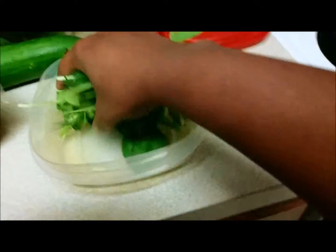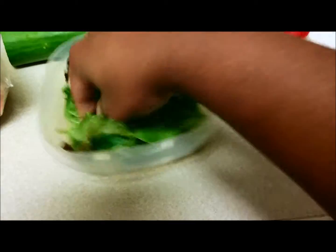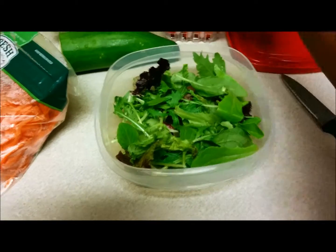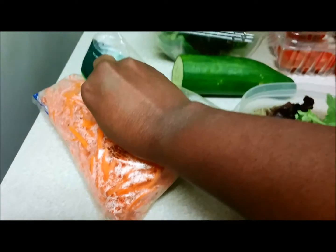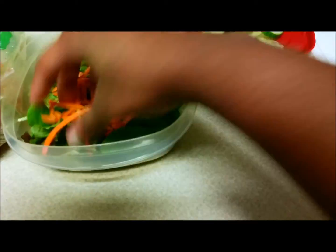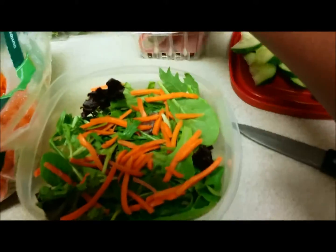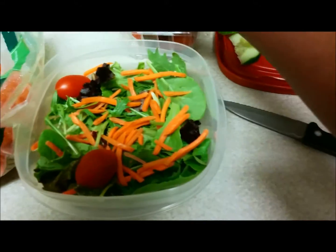First, I'm going to put my spring mix in just like this. Then I'm going to add my carrots — just like that, you can spread it out. Then I'm going to add some grape tomatoes, as many as you like.